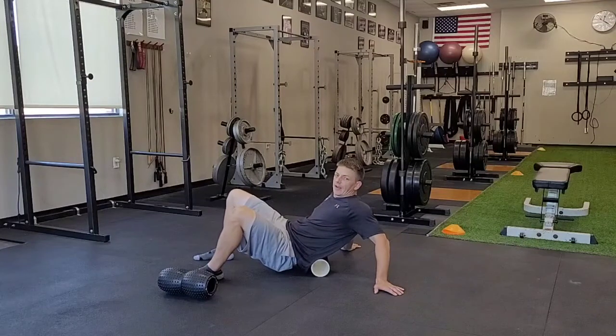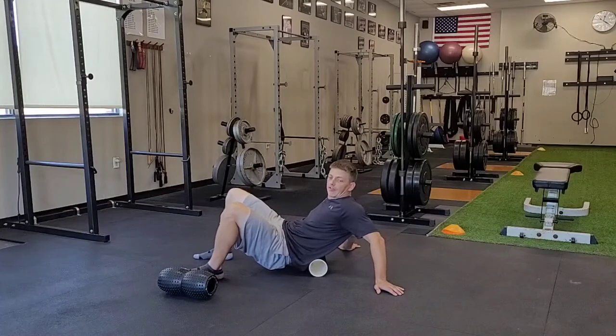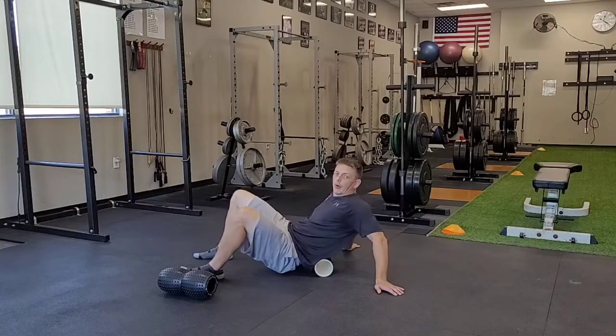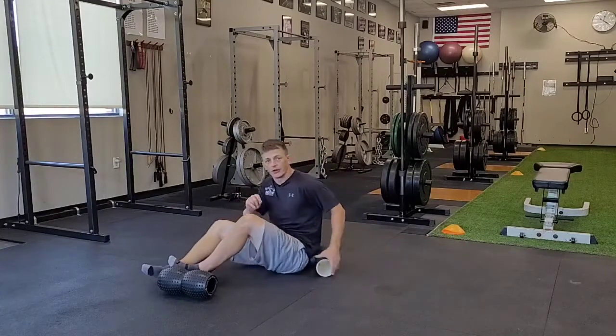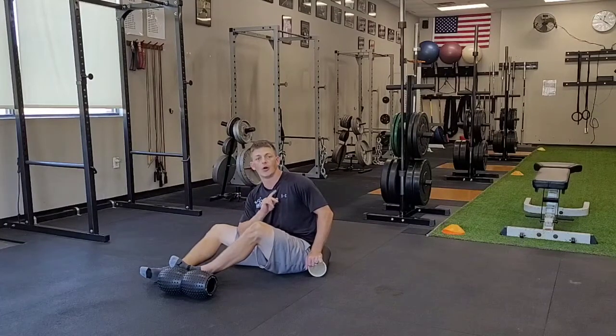When you do this, if you happen to find a tender spot, you can hone in on that and just start to rock back and forth over the most sensitive area, making sure that you're not rolling over the actual vertebrae in your spine. And that is your low back rollout.